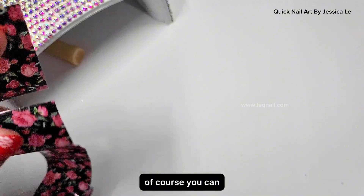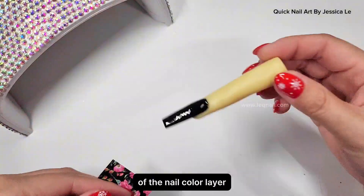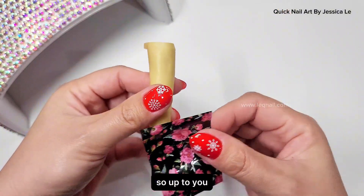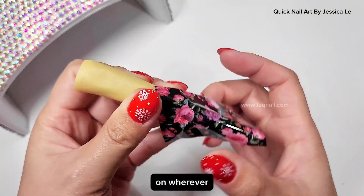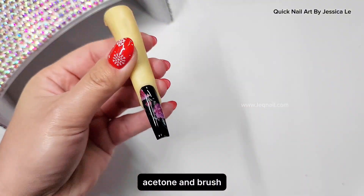Sometimes customers say just use alcohol to wipe it instead of applying topcoat to avoid thickness. Of course you can, but when you wipe it like that you take up a little bit of the nail color layer so the color looks lighter. So it's up to you — you can apply topcoat or wipe with alcohol before applying the glue, so the transfer paper won't stick where you don't need it and you don't have to clean up with acetone and brush.